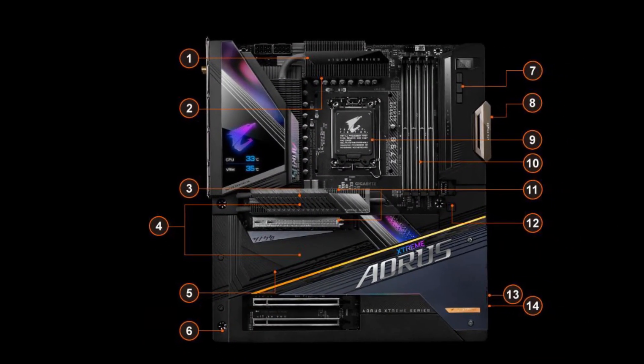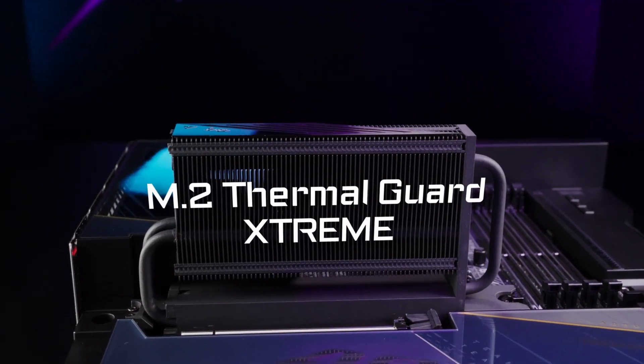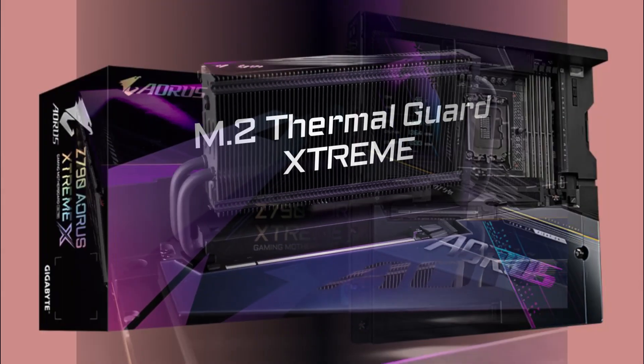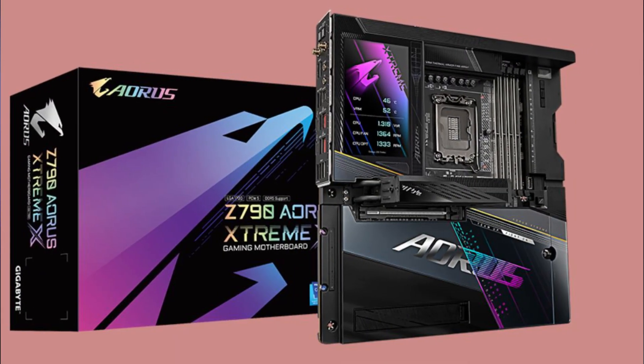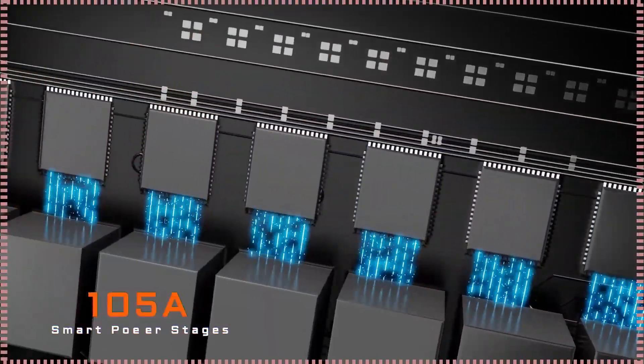The Digital Twin 24+1+2 phase VRM solution ensures a robust and stable power delivery to the CPU. This commanding power design is essential for overclocking and demanding workloads, providing users with a reliable and efficient power supply.